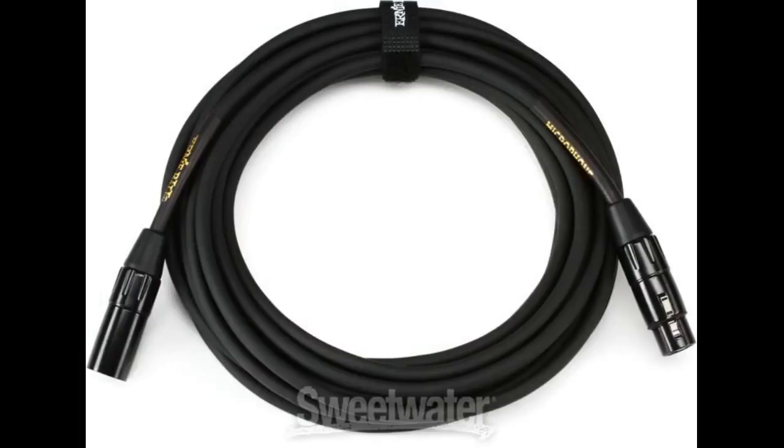A note on the packaging — I love the pink and black marketing on this one. Looks sweet like candy and sounds sweet too.